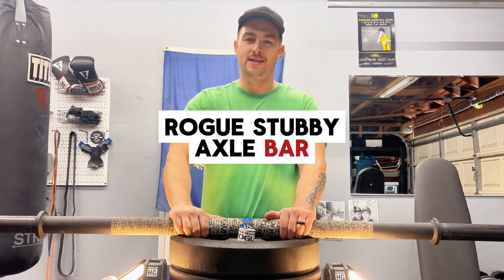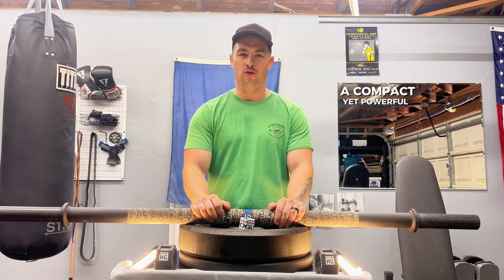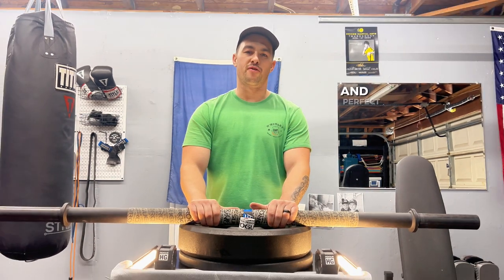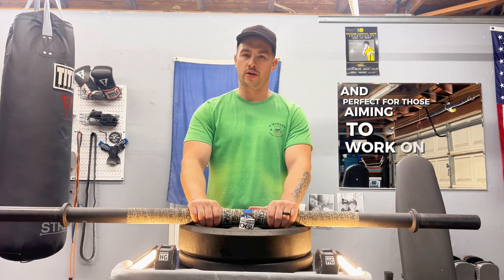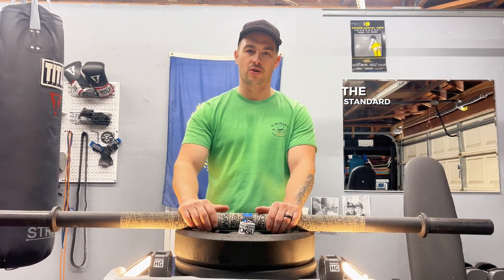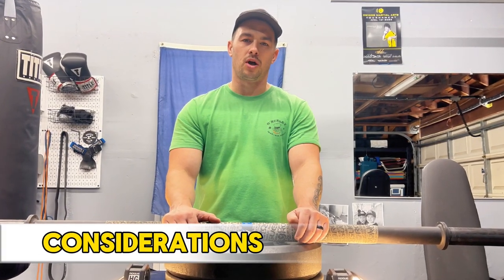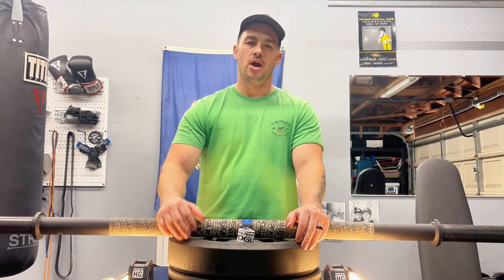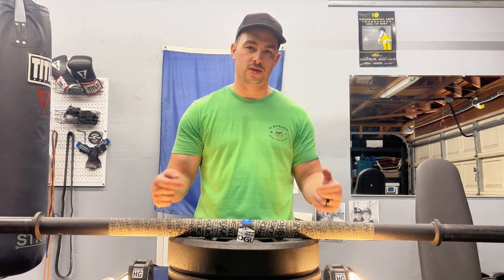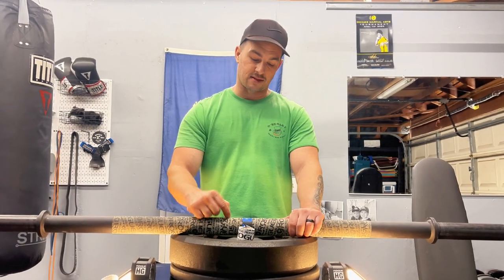Today we're reviewing the Rogue Stubby Axle Bar, a compact yet powerful grip training tool. It's super budget friendly and perfect for those aiming to work on grip and wrist strength, all while maintaining the standard barbell exercises that they're used to. The Rogue Stubby Axle Bar is a short fat bar — your standard barbells are usually seven feet long, but this one is only five feet long.